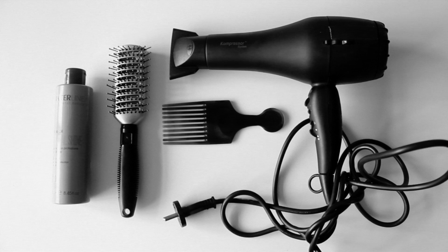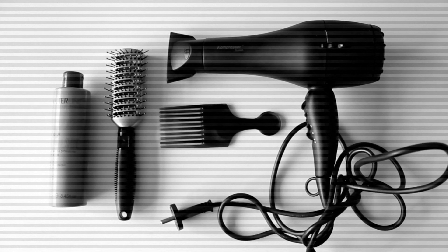For this look you'll need a heat protectant, brush, hairdryer and fro-pick.